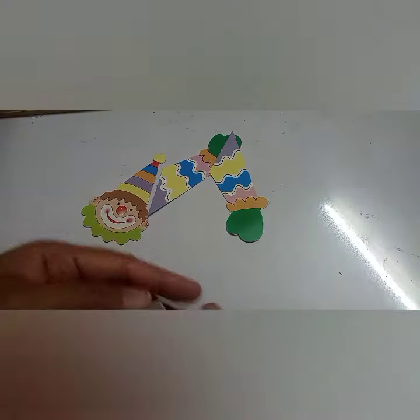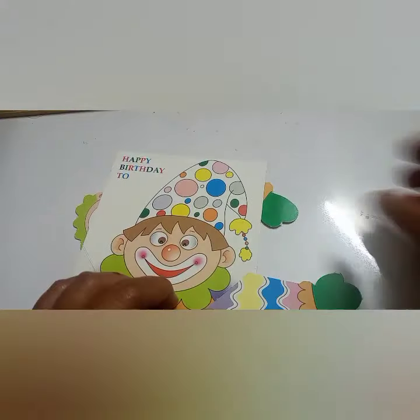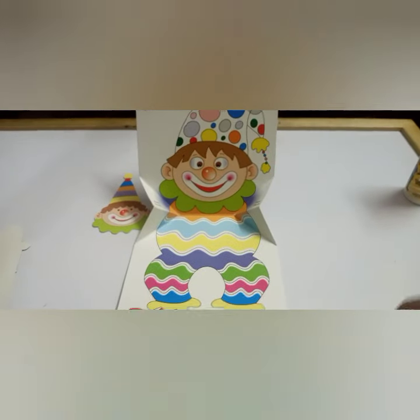As you are folding it, you will get an idea of how you have to stick the hands as well as how you have to keep the card. Both the side triangles must be folded inside.